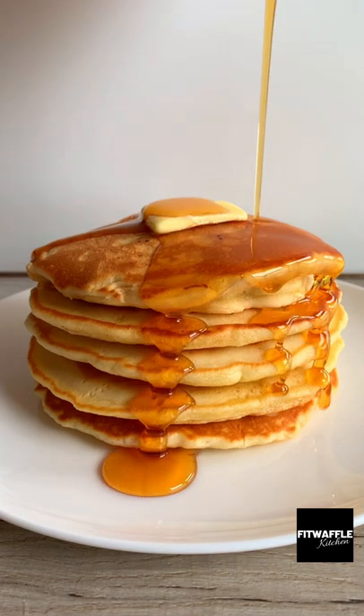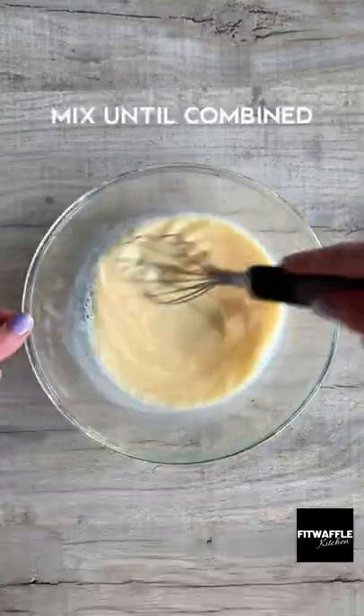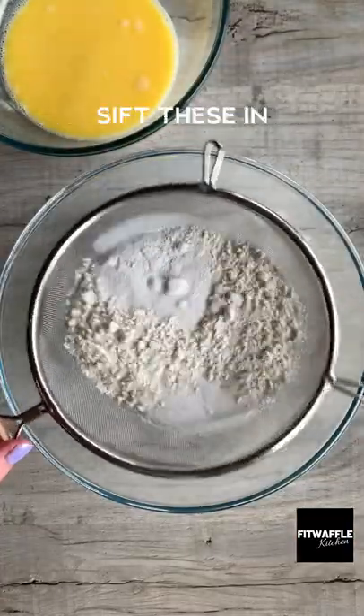If you love pancakes, you need to try this thick chocolate chip American pancake recipe. They're super easy to make and they come out perfectly soft and fluffy. Plus, you probably already have most of these ingredients in your house.